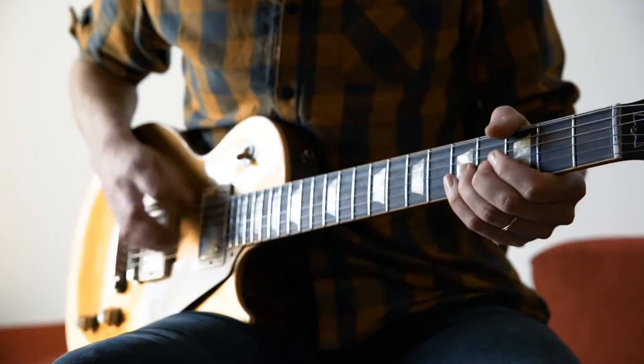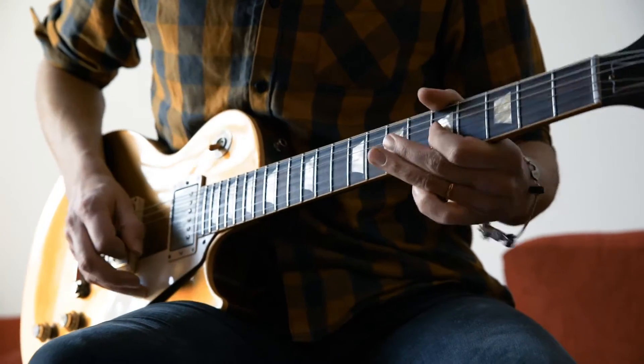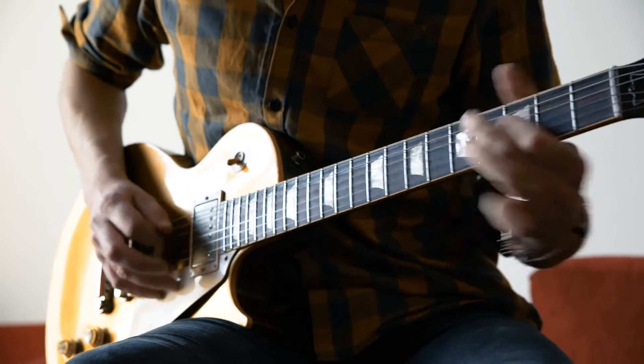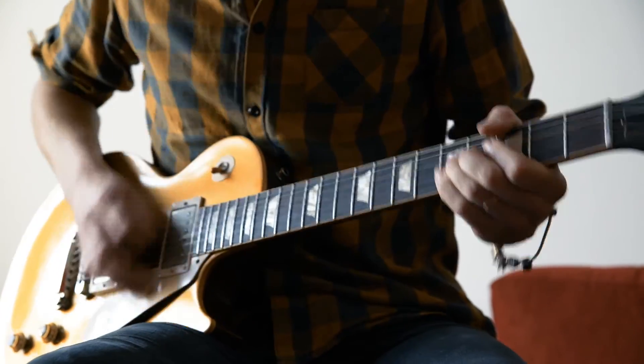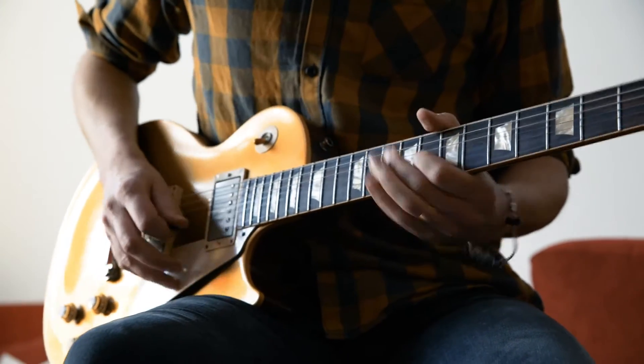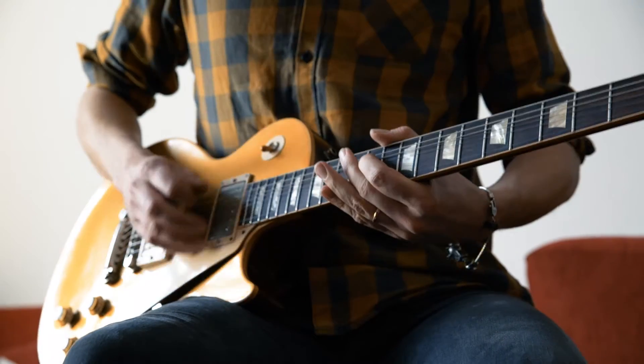This video is brought to you by... Hello everyone! Today we are going to talk about compressor pedal.